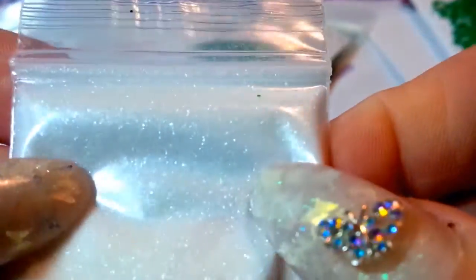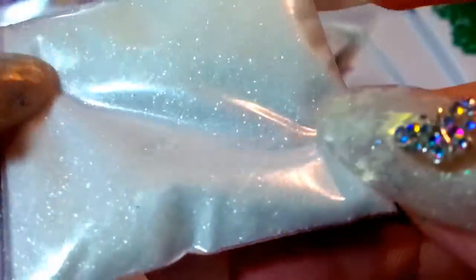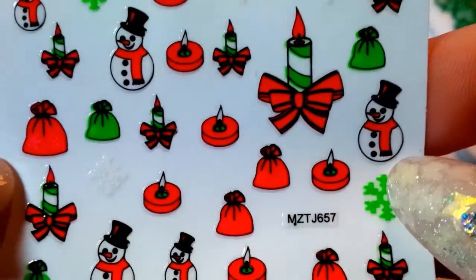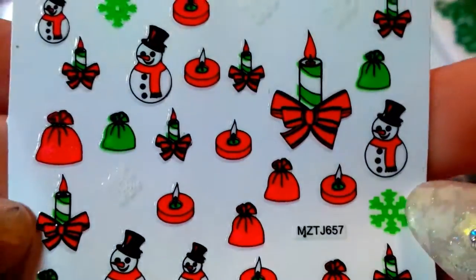She also sent some white fine glitter — very pretty, I love that. Thank you for that. And she sent the most darling little Christmas stickers. Aren't those cute? Thank you, they're so pretty. Thank you, Camille — it's beautiful.